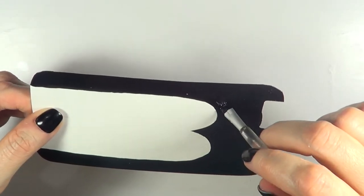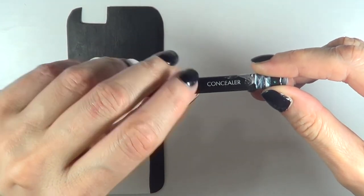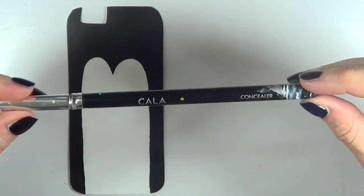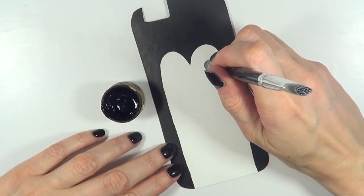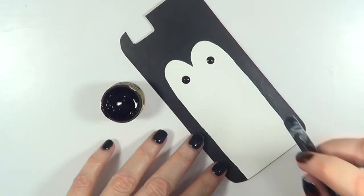For the eyes I'm going to be using this really old concealer brush, but I use it as a big dotting tool because it has a round edge that works perfectly for making huge dots like this. I tend to use a lot of makeup brushes to paint, so I'm just going to be adding two dots for the eyes.